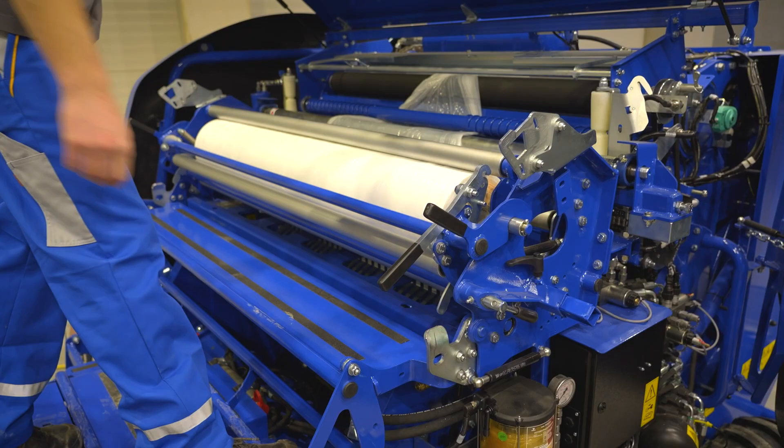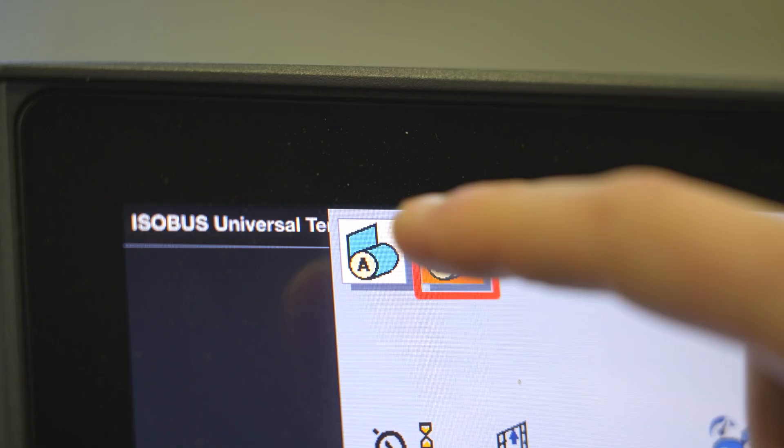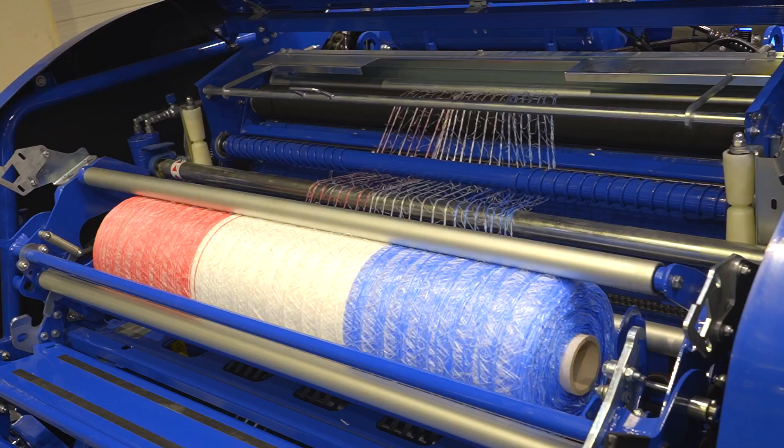In the setup menu of the ISOBUS control system, select binding film. When using net, do not forget to switch over the program. This will automatically turn the bundle unit off, which is not needed.